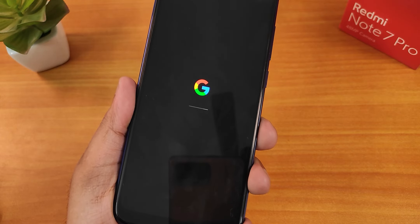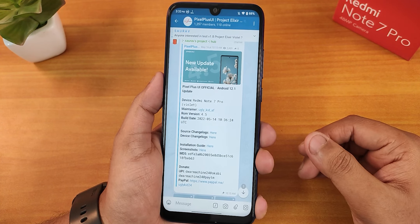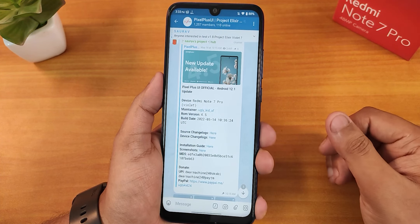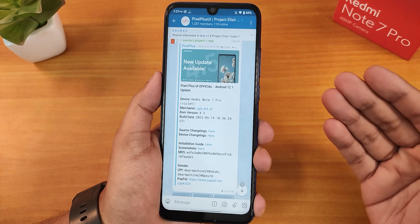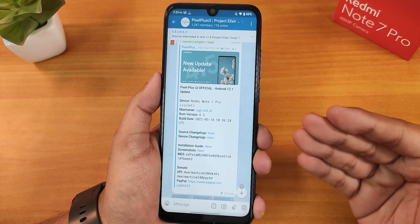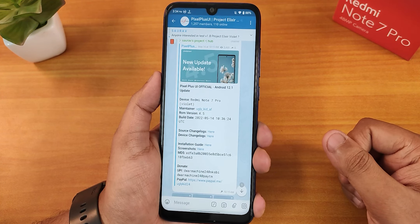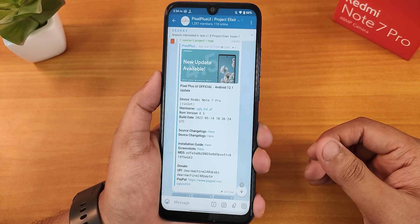What is up guys, this is STO back with another video on Redmi Note 7 Pro. Today I'm going to be showing you the latest build of Pixel Plus UI official, based on Android 12.1, which is actually Android 12L. This is the 14th May 2022 build of Pixel Plus UI, and the version is 4.5.